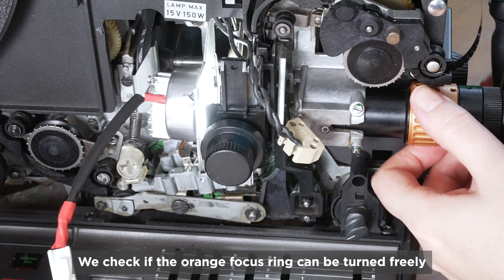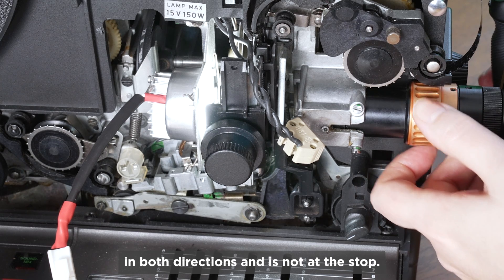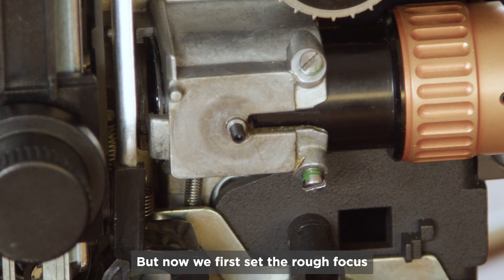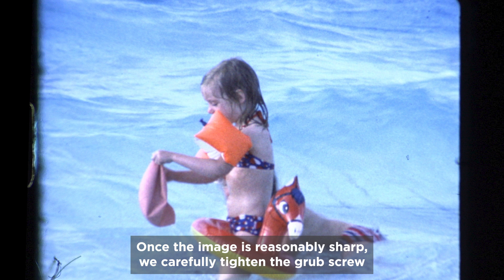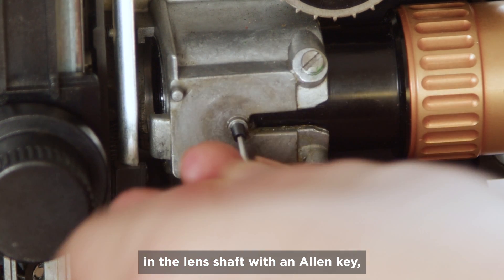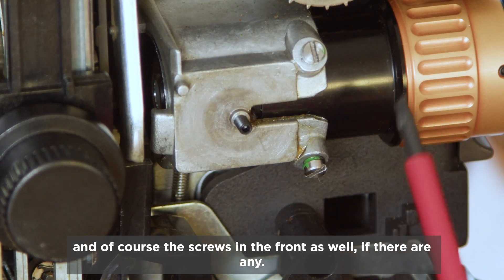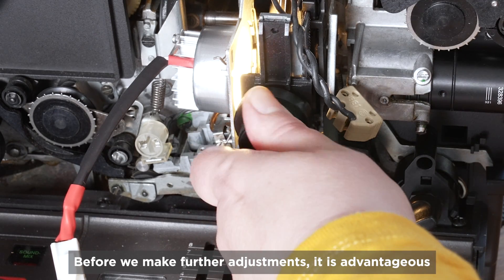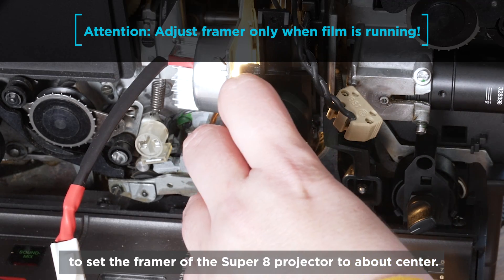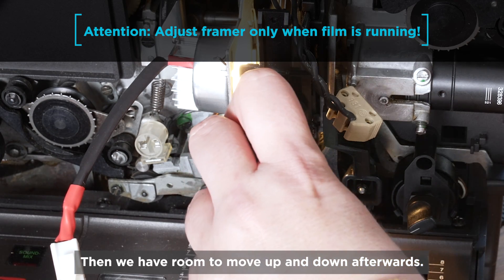The first thing I do is connect the lens to the camera, in this case via an included micro four-thirds adapter. We check that the orange focus ring can be turned freely in both directions and is not at the stop. Depending on the sensor size, one or more spacer rings are placed between the lens and the adapter to achieve the correct image size — the more or longer the distance rings, the larger the image. We set the rough focus by moving the optics in and out of the shaft. Once the image is reasonably sharp, we carefully tighten the grub screw in the lens shaft with an Allen key, and the screws in the front as well.